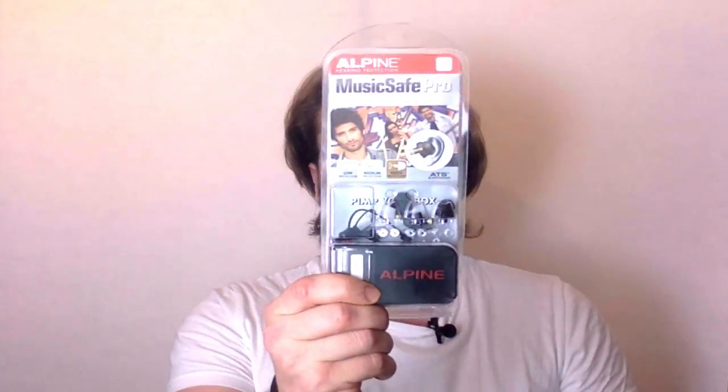The benefit of that is you still have no ringing ears the next morning, but you've heard the full spectrum of the music. As with anything that you put into your ears, they do take a little bit of getting used to, but once that's out of the way you won't notice anything at all. So let's open these up and have a closer look at them.